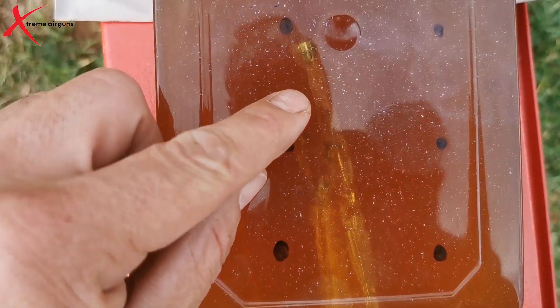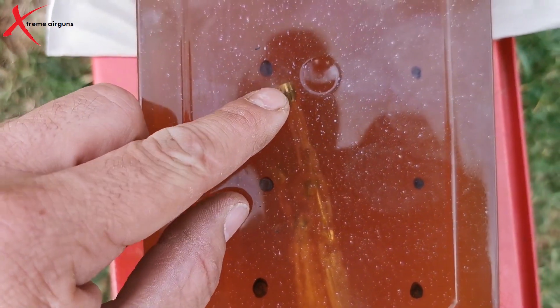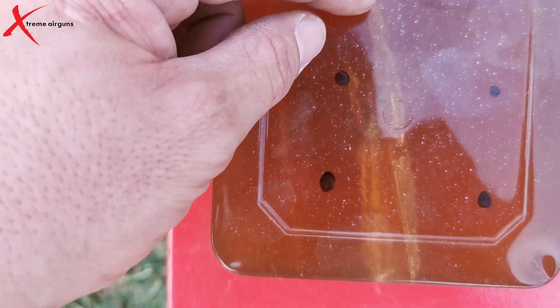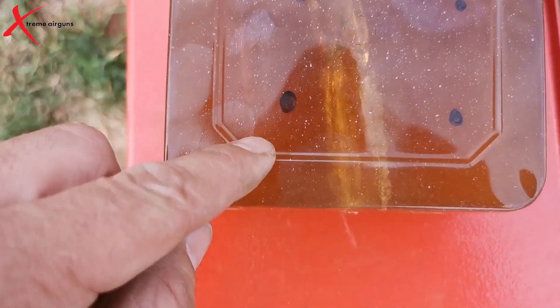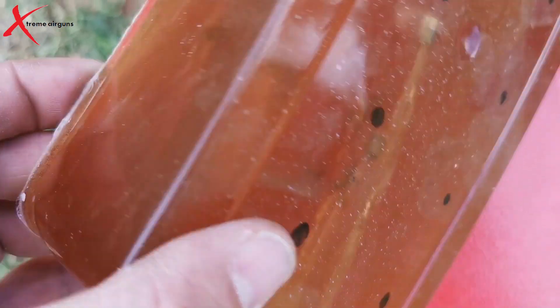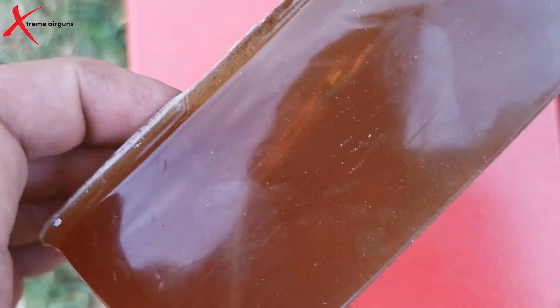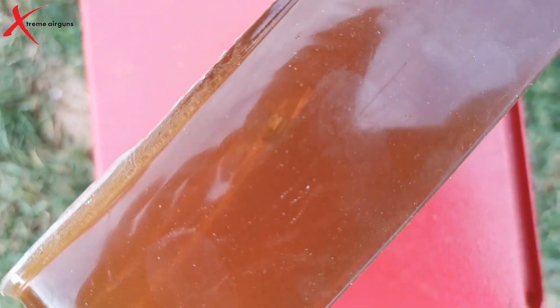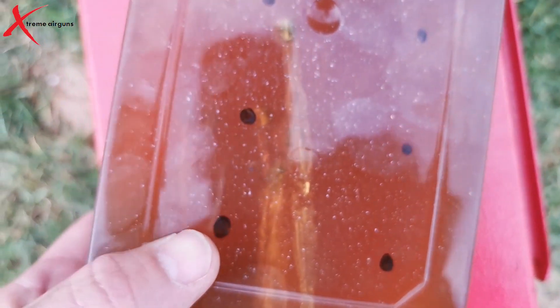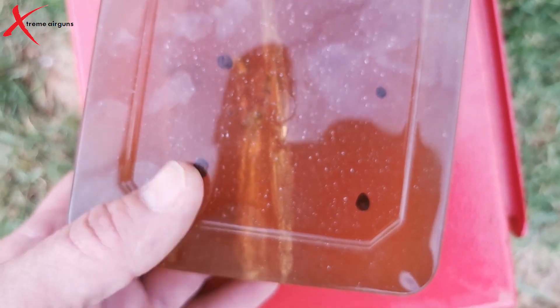I can already see there's a slug that hit and it spun around. I'll open this up and look at it. It looks like most of the slugs turned around when they were shot — that's pretty interesting.